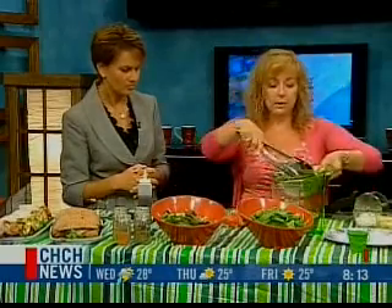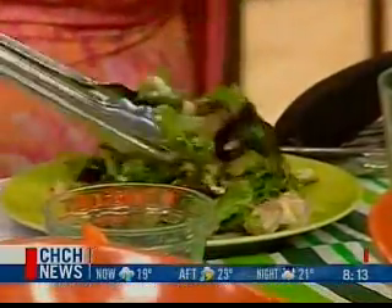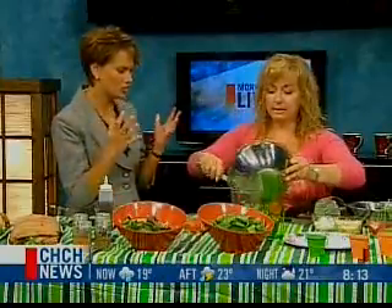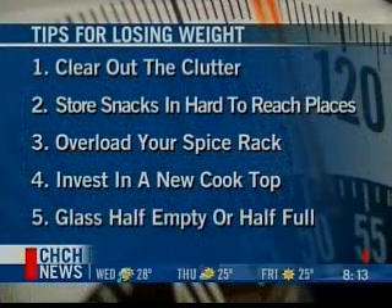Another tip is when we serve it, we want to serve it on a smaller plate as opposed to a bigger plate. It looks like you're getting a lot more bang for your buck on this smaller plate — it kind of tricks your brain into thinking you're eating more than you really are. And that's one of the weight loss tips.